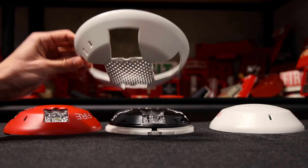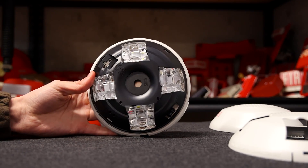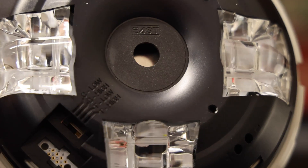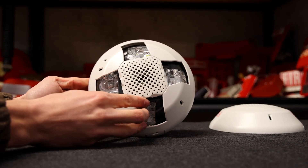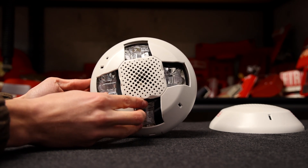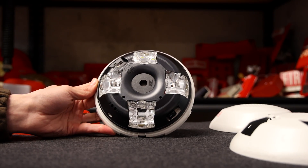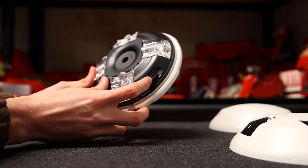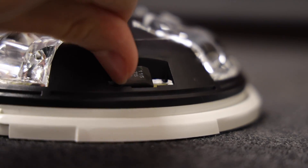Now that the cover is off, I'll show you more of the inside. Here's what it looks like on the inside — this right here is the horn. Fun fact: these ceiling-mount models come in horn or speaker models, and they both look exactly the same. So if you see these in buildings, you won't necessarily know if it's a horn or a speaker strobe. This one right here is a horn strobe. Right here is where you can adjust the candela setting — you just flip this little switch up or down to adjust how bright your strobe is. So now I've just put it on 15 candela.